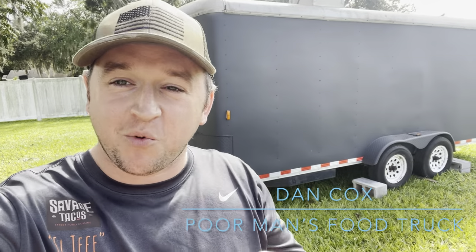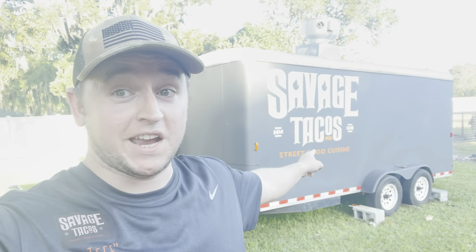What is up guys, welcome back to the channel — Poor Man's Guide to Building the Food Truck. Today's going to be a really exciting one because we're going to be talking about turning this into this. We do have an official name for the business: it is going to be Savage Tacos.